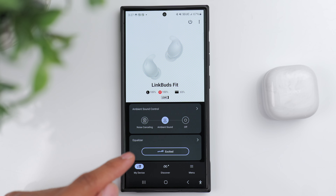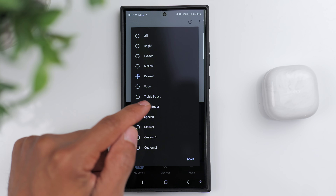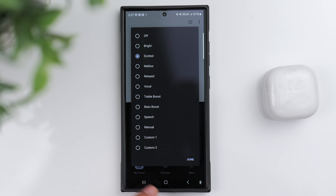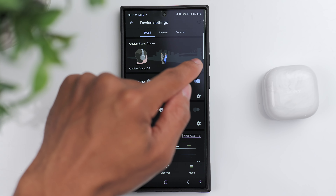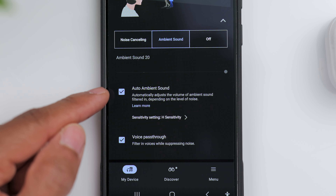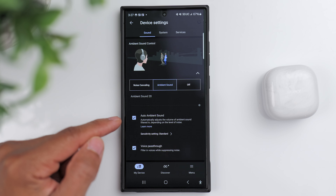Earlier, I referred to these as lifestyle earbuds, and that's because they have a ton of features designed to fit seamlessly into everyday life. If you already own a pair of Sony earbuds or headphones, you might have noticed that they recently updated the app. You still have your usual settings — ambient sound control, EQ control, and so on. One of the new features is the auto ambient mode, and basically when you have the earbuds set to ambient mode, they will actively adjust the strength based on your surroundings.